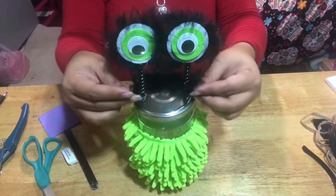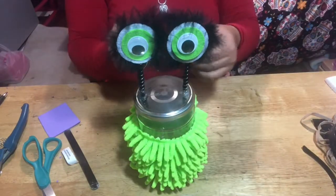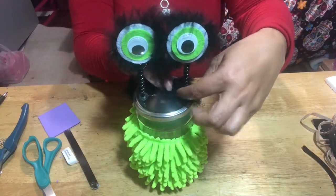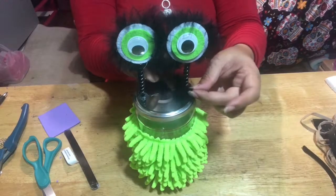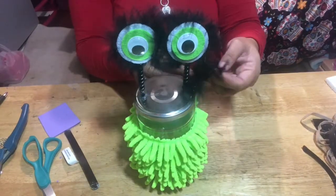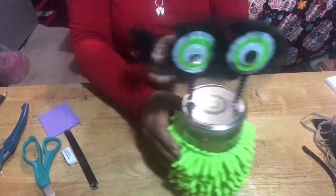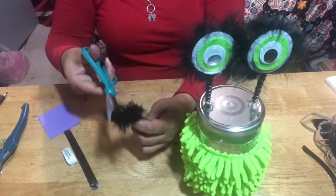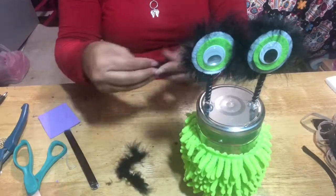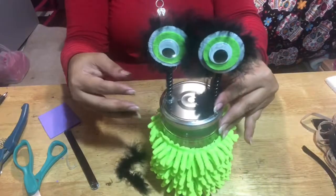What you want to do is just cover around the eyes. I'm going to cut the boa in half and just glue it on there. Cut the boa in half and then just glue it around the little circle.